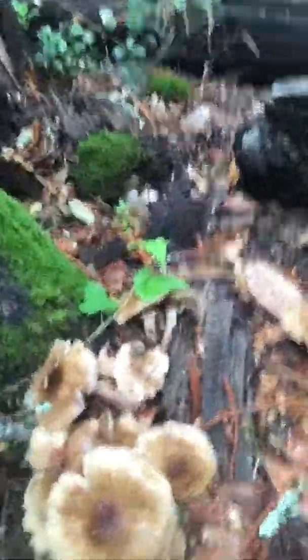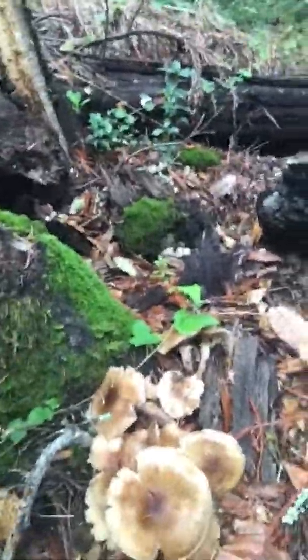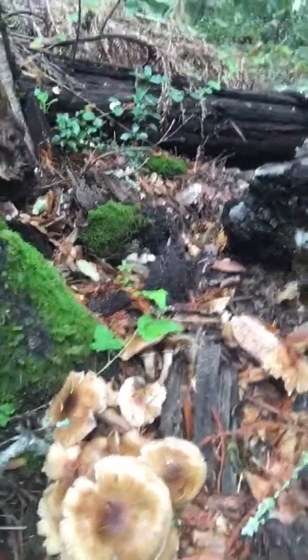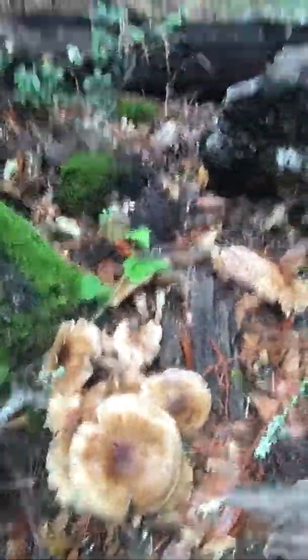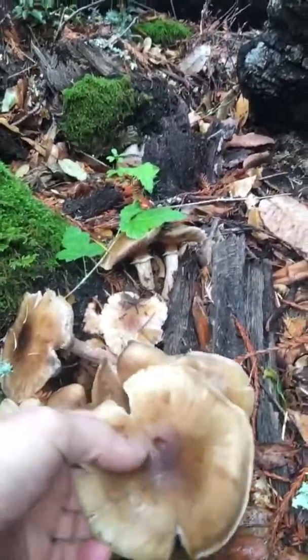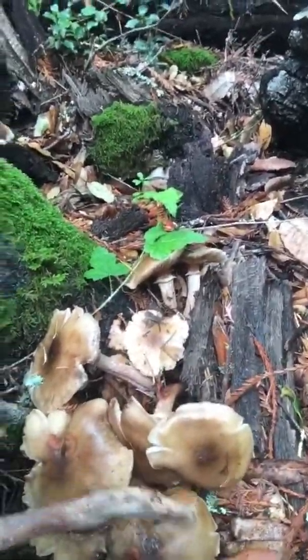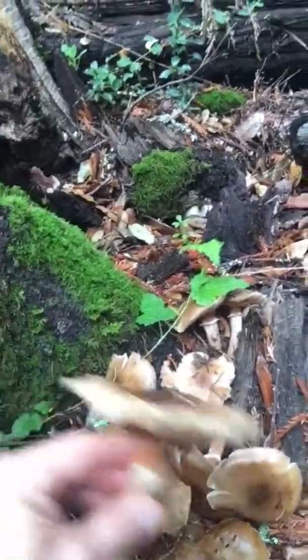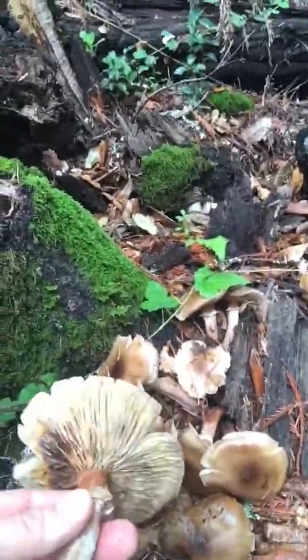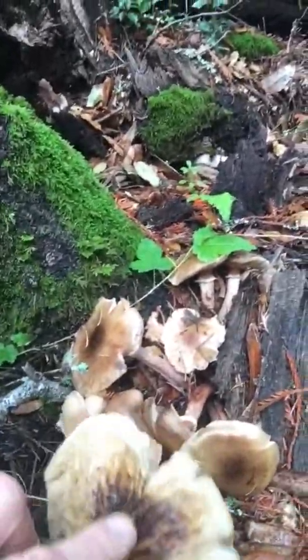Some things to look for: they grow in large clusters. They usually grow out of dead roots — not necessarily off the tree itself, but off the ground growing out of roots. When you pick one, a nice thing when it was dry is they leave a white spore print, and the white spore print was covering the others, which told me it wasn't a galerina, because galerinas have brown spore prints. Now this one's going kind of icky.